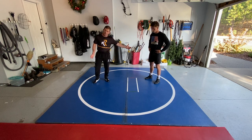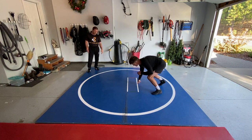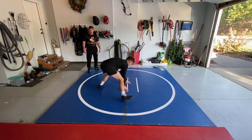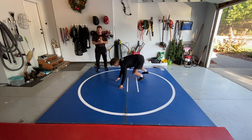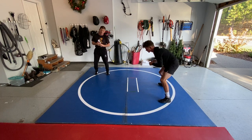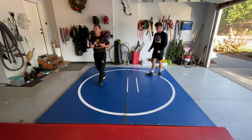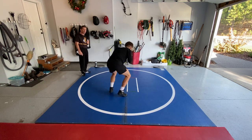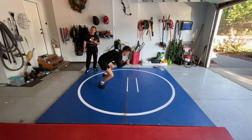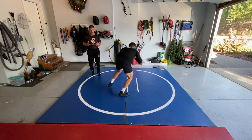First of all, you're not with a partner right now — this is stuff you can do every day. We're working on stance and motion. You want to concentrate on moving your feet. My son Drew is incorporating good motion, level changes, down blocks. Feet shoulder-width apart — just move in circles and arcs. No down blocks or knockouts yet. This is a 10 by 10 mat and I've never seen a wrestler that can't get better doing this 10-15 minutes a day by themselves, no partner needed.